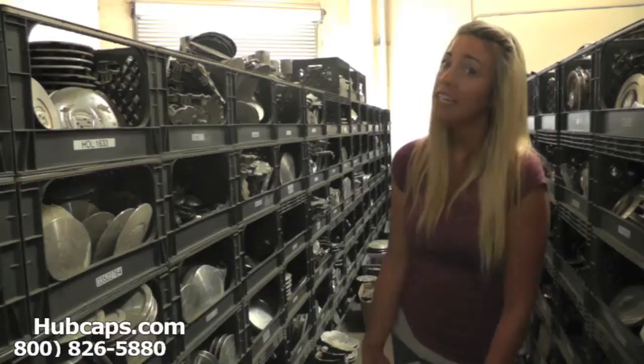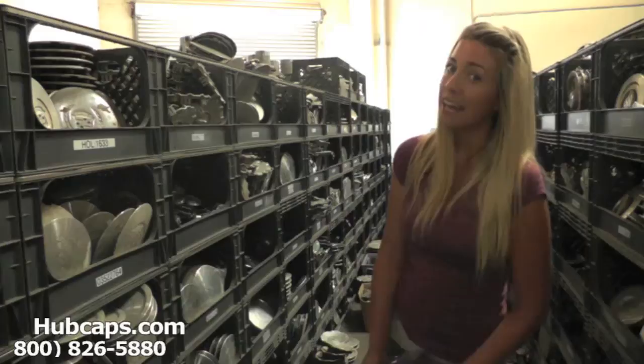You came to the right spot. As you can see behind me, we have many center caps here to choose from. This is why it's important to have your part number ready and available. This can be found on the back side of your center cap.